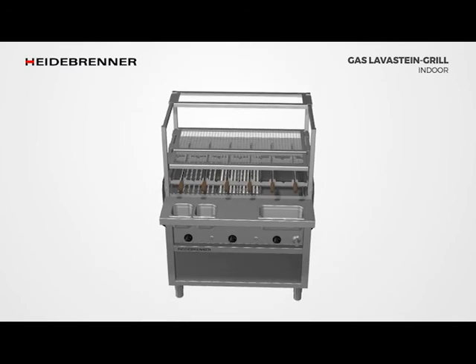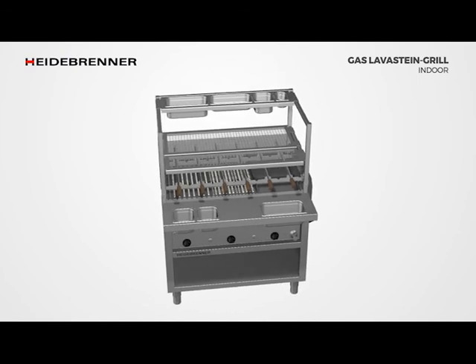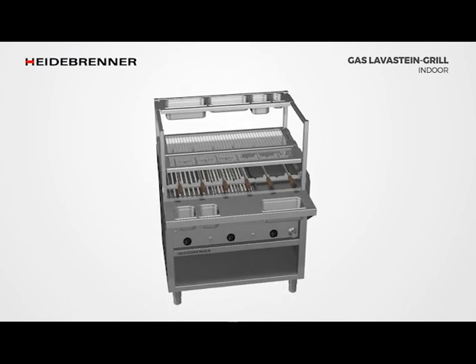We offer a wide variety of supports for the Etagergear, starting with height adjustable grid supports, skewer supports, GN holders and many more.